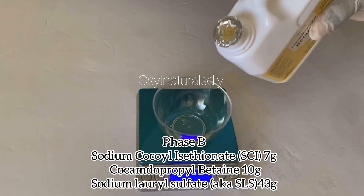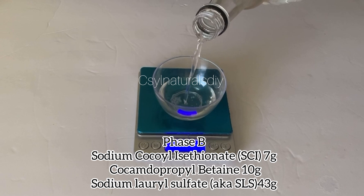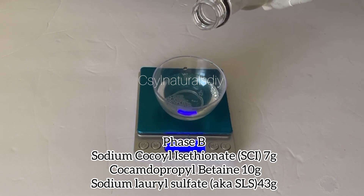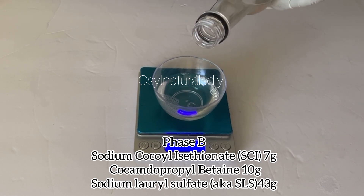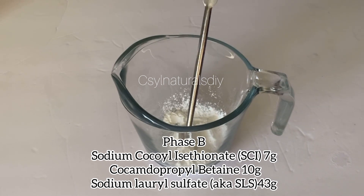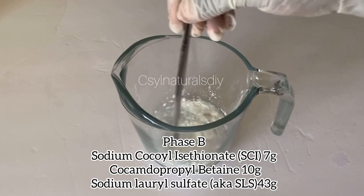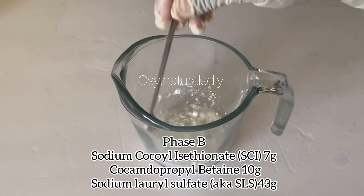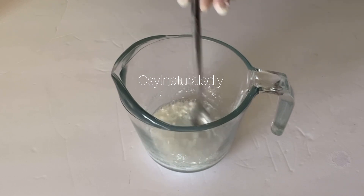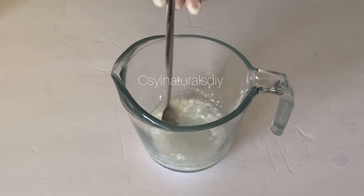The next surfactant I'm using is my Coco B10 — here is the brand. The third surfactant I'm using is one of the controversial ones: SLS. There's a long story regarding this surfactant, but if you don't have it, you can use Coco Glucoside or Deco Glucoside as a replacement. In my next video, I'm going to upload how I use it — the percentage I use in a natural product. Stay tuned for that video, and if you want me to upload it earlier, just let me know in the comment section.